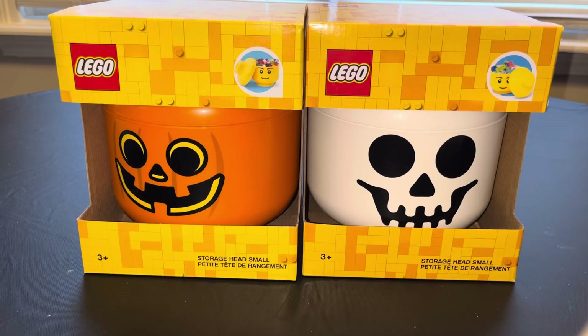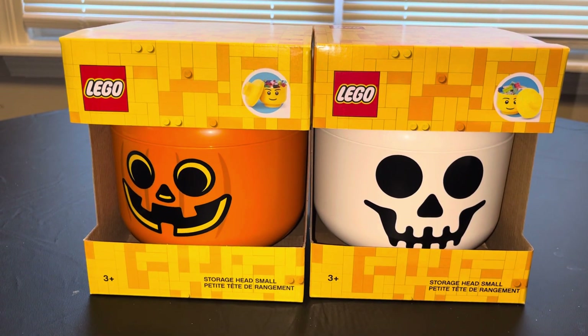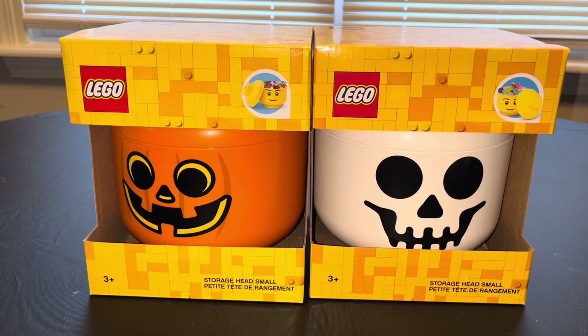For today's little adventure, we are going to be looking at the Lego Halloween Storage Heads — the pumpkin and the skeleton, let's say the jack-o'-lantern and skeleton. They did have a zombie but I did not get that. I got these two for my kids — my oldest loves jack-o'-lanterns, my youngest loves skeletons from Halloween.